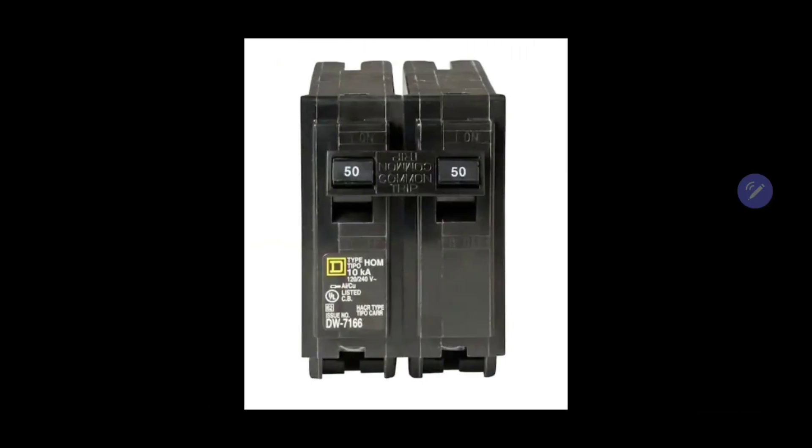Here's your breaker. You want to make sure you get the right type. This particular type is an HOM type — you may have a BR type. Look at your type; this also has the brand on it, which is a Square D symbol. Get your type and brand, open your main panel up, look at all your breakers, look for the type and the brand, and make sure you get the same one.